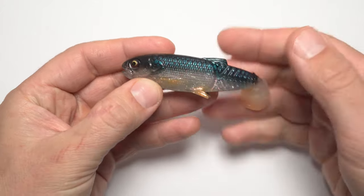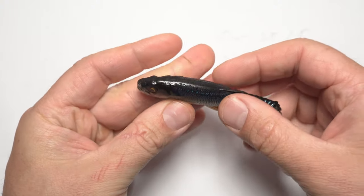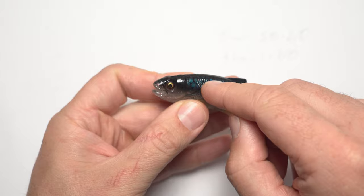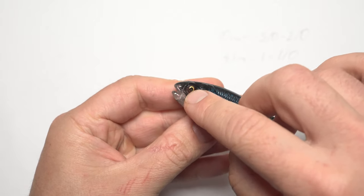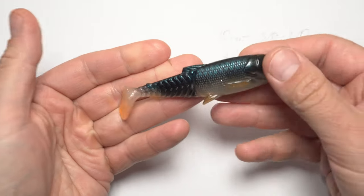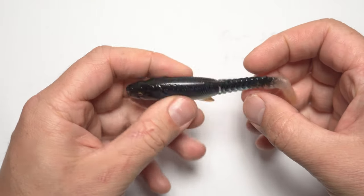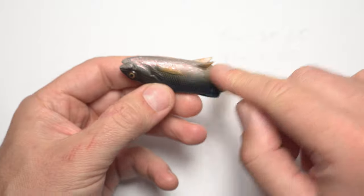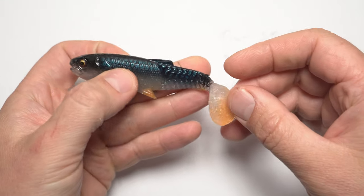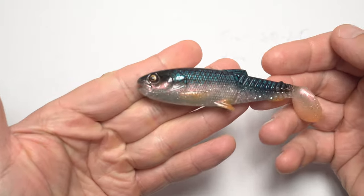These are still super effective lures. One thing to mention: since the paint job is so fancy, don't expect it to last forever, though it will last a while. The first thing to go, I noticed, will be the eyes — they get scratched away after you catch a few fish. But that doesn't change the main thing, which is the action on these lures. The larger patches of color on the fins and back seem to remain quite well.